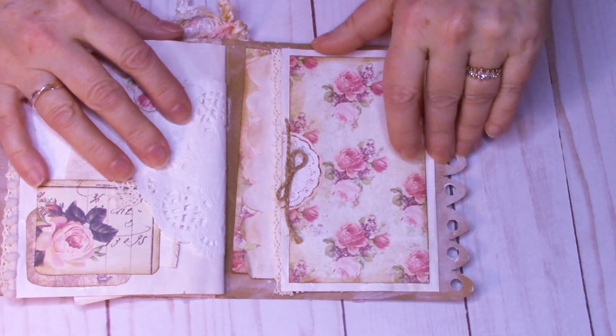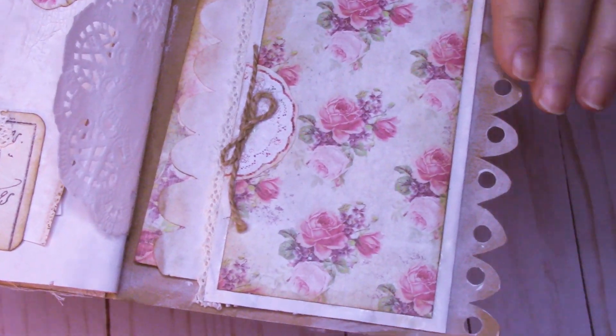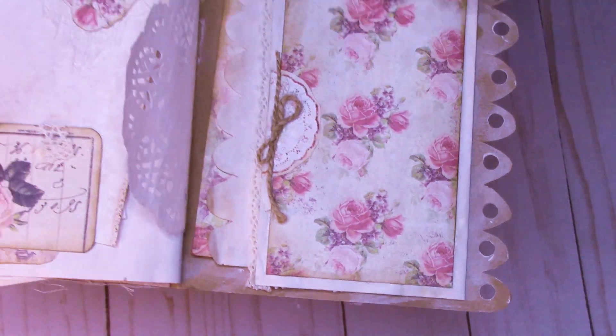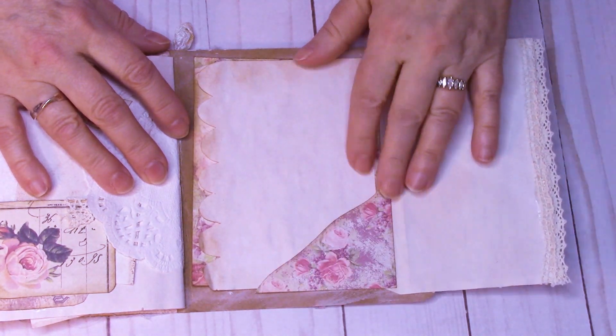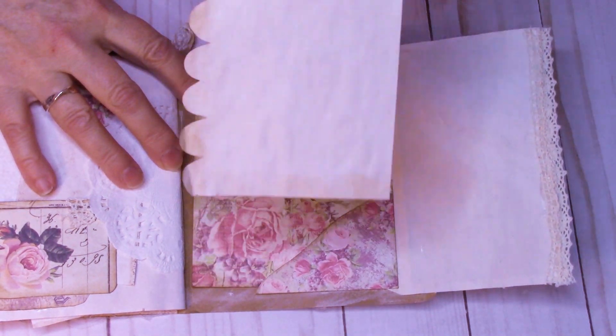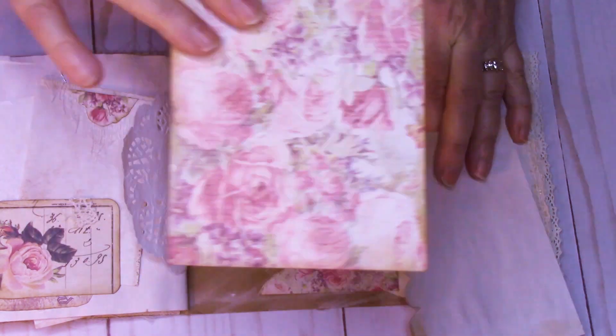This last page I just like — it's just sweet with the scalloped edge on the inside as well as the trim from the book cover. When you open it up I have a little side pocket here that this tucks into. This comes out, you can write on both sides, and then it's got this back page that you can also use.